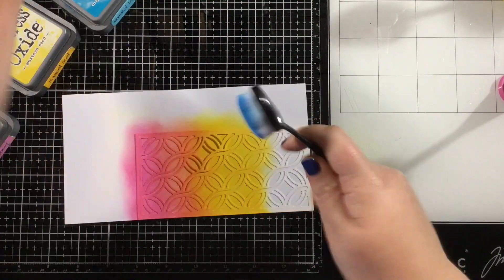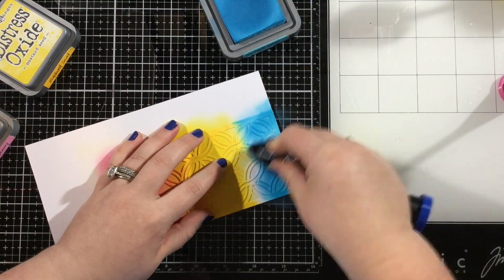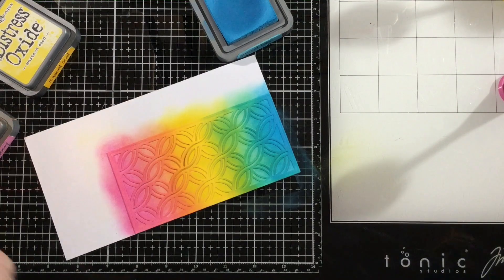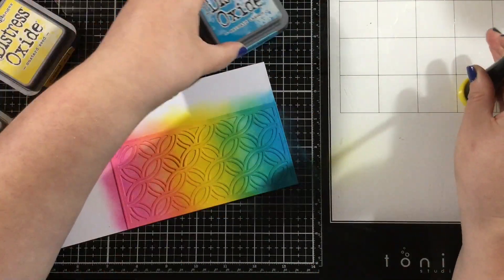I'm being sure to overlap my inks using my blending buddies so that I get a nice rainbow effect. I started with the yellow so that I wouldn't cross-contaminate my lightest color, then I brought the pink down into the yellow to create orange, and I brought blue up from the bottom into the yellow to create green.